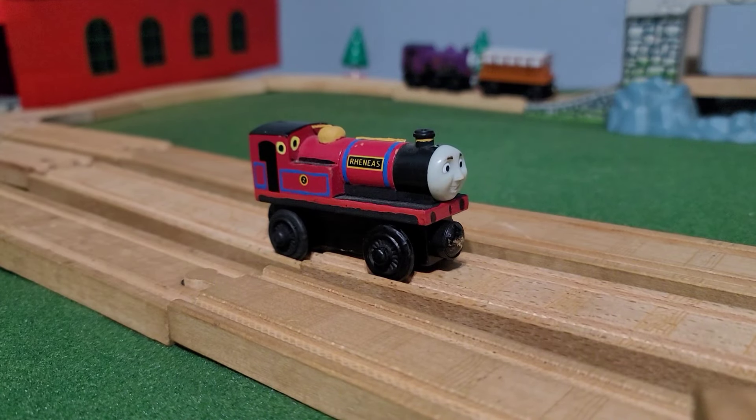Next up, Rheneas — or Rheneas, or however the fandom wants to pronounce his name now.